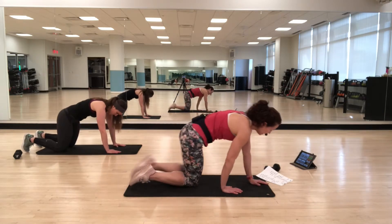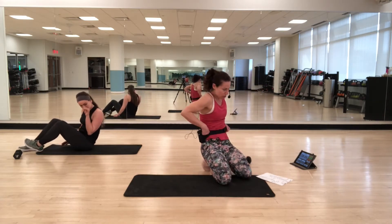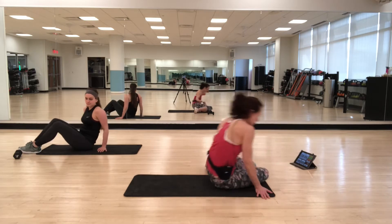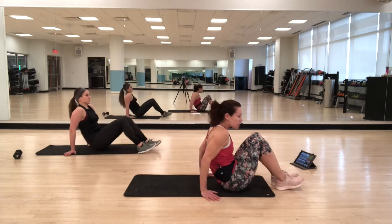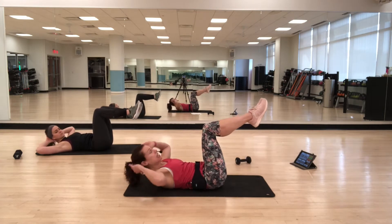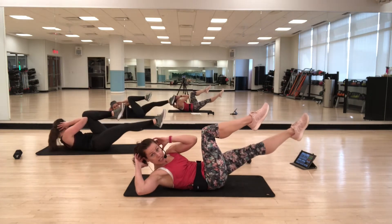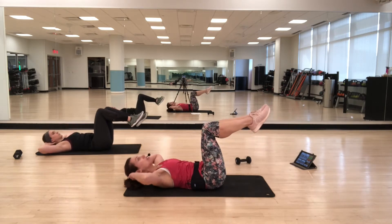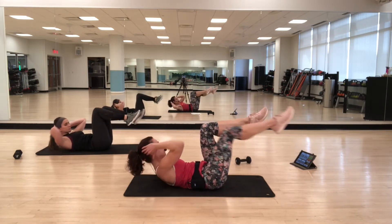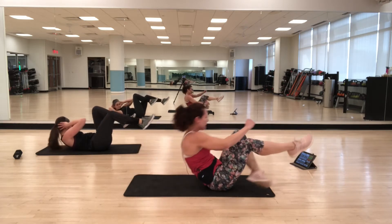Let's start on our backs. I'm going to start with a bicycle crunch. Legs are up, fingertips are just at the side of the head because you don't want to pull on the neck. You're going to crunch up, twist to one side, back to center, and then lower down. So it's one, two, three, four. Make sure you're pulling the abs in.